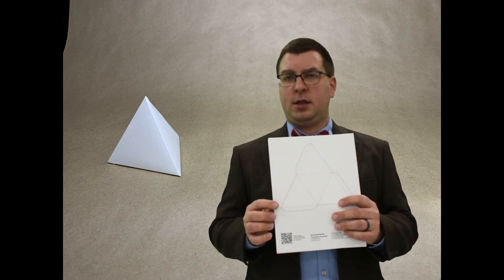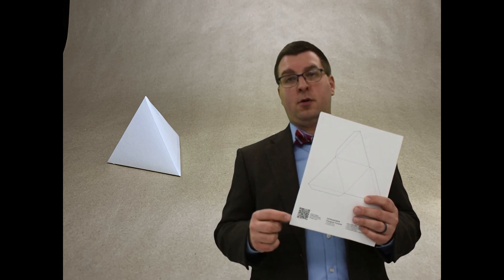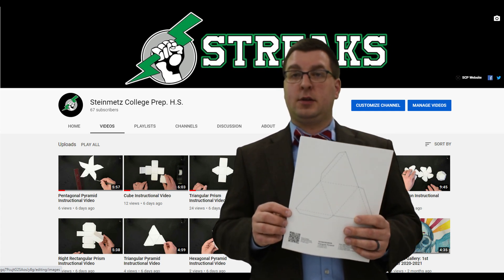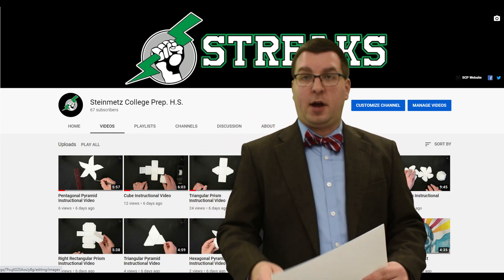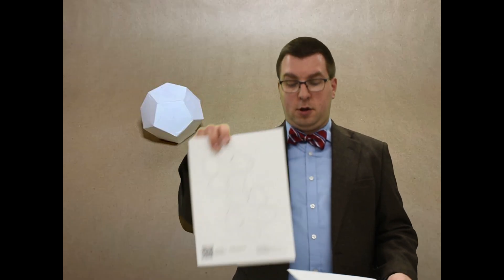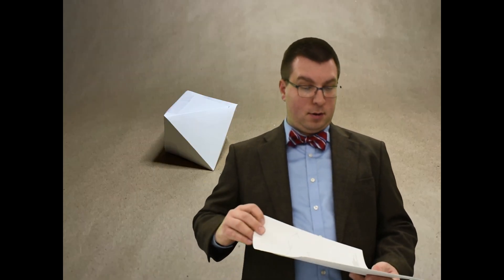You might notice on all of these there's a little QR code at the bottom. If you scan that with your phone or any other smart device, it'll take you directly to our YouTube channel with a playlist of how-to videos on how to make each one of these shapes and a couple other videos. Then, for our elective nets — these are a little bit more complicated — you get two each of: a dodecahedron, an octahedron, a pentagonal pyramid, a rectangular prism, and a hexagonal pyramid.